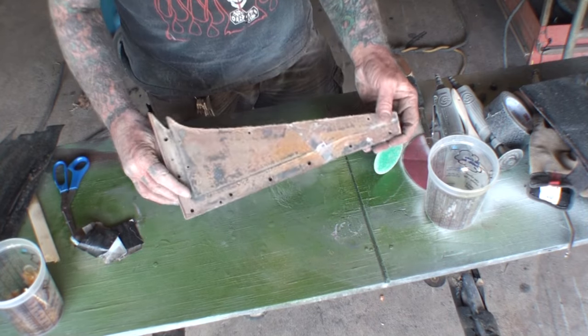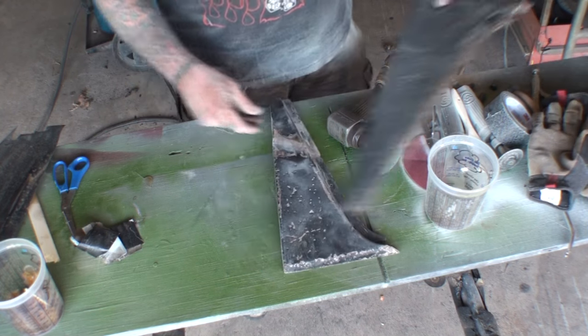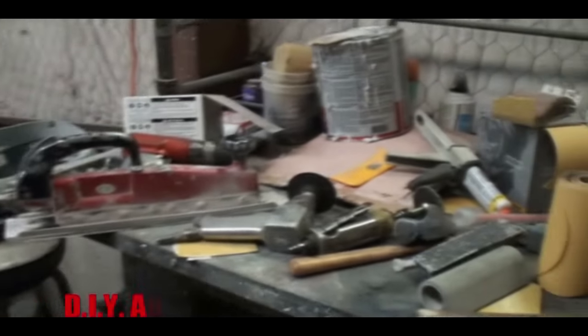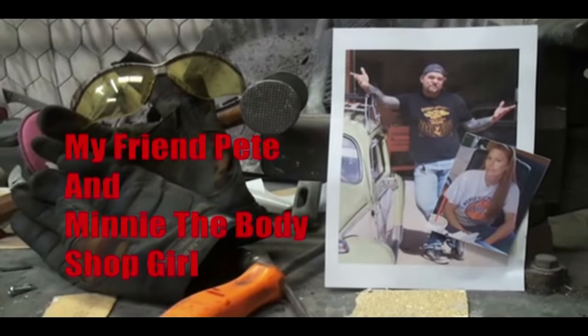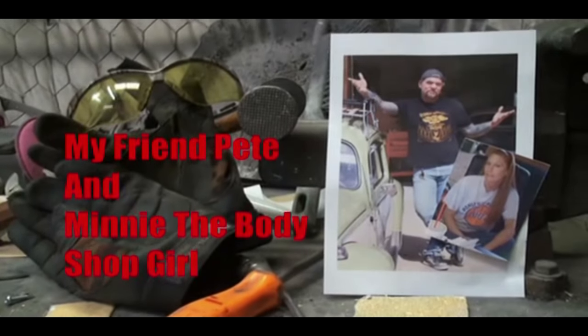We basically went ahead and saved the owner a lot of money. Welcome to DIY Automotive School with my friend Pete and Minnie the body shop girl — it's everything you need to know about cars and more.